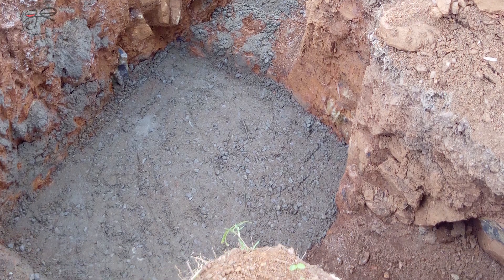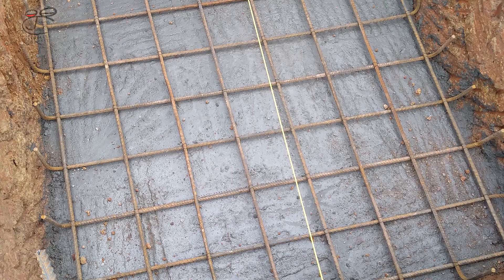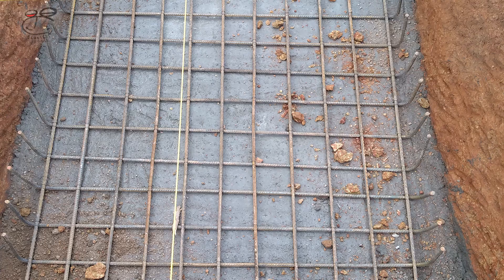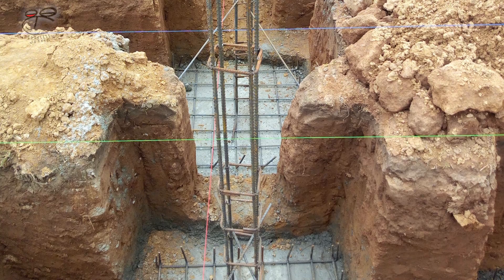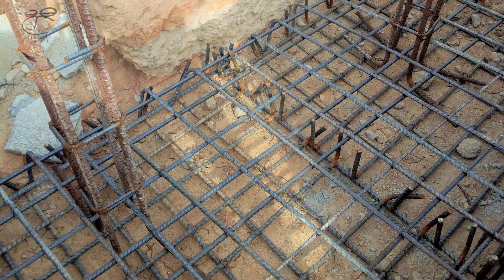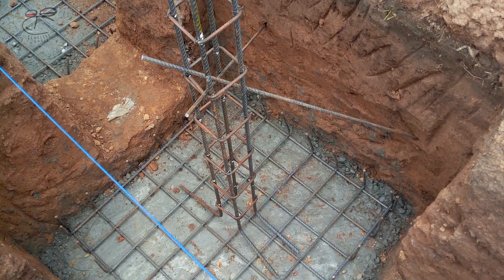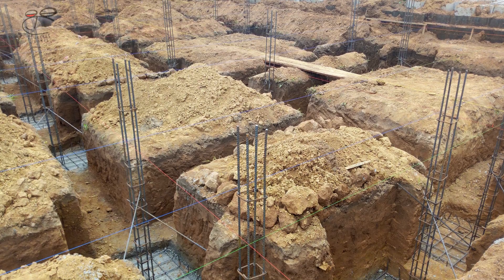The next step is mounting columns. The footing meshes for isolated columns and combined columns are put into the trenches, and the columns are placed and mounted into position. I have a video that details this process — do check it out to get more information on that.